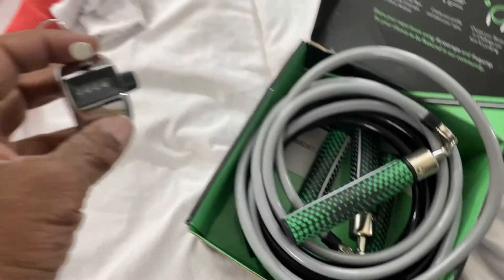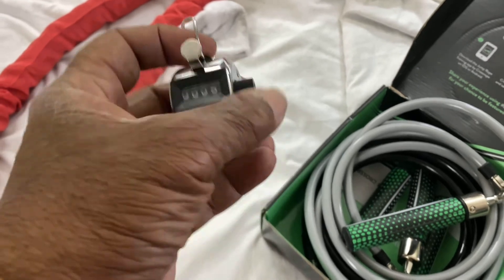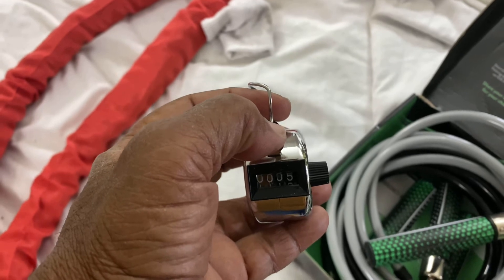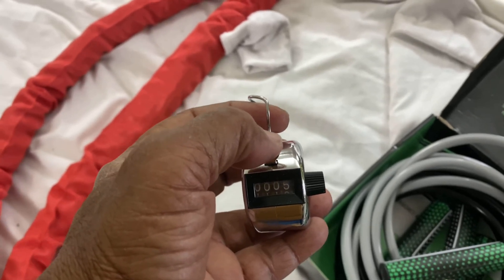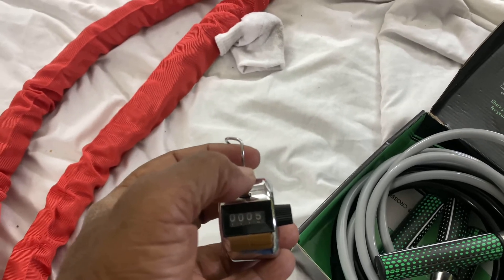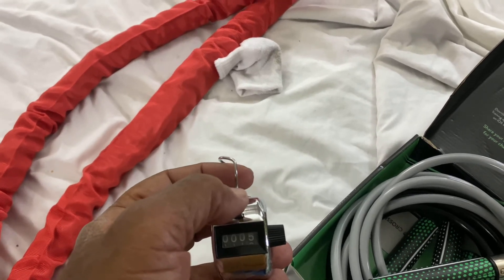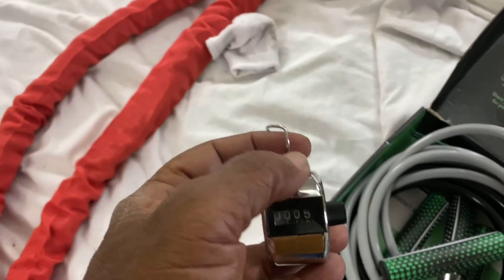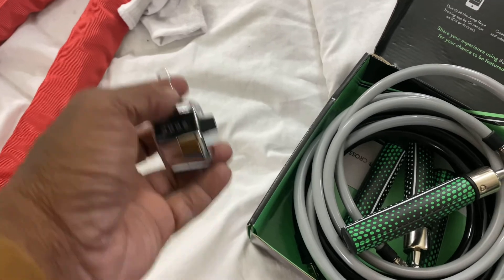This tally counter is going to help me because I'll just tally: I got 50, click once. Right now I'm already at five — that's 250 — so I'll know exactly where I am. I won't have to keep up with a running count of a thousand or more. And if I do lose track, it's only going to be 50 off and then I can add it on later.